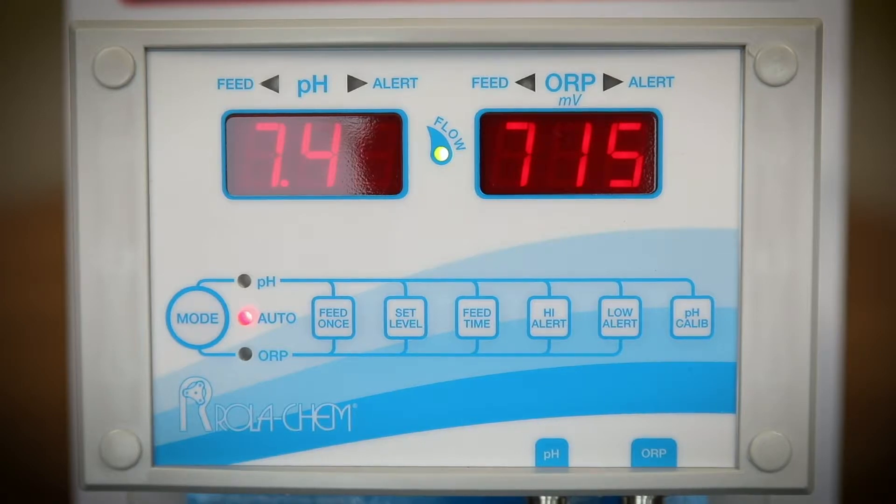Should the flow cell read differently, remedy the flow restrictions to the flow cell. RollerCam recommends that the probes be cleaned every 30 days, as probes that are calcified or dirty will not read the chemistry correctly.